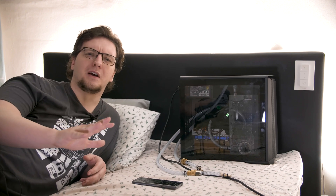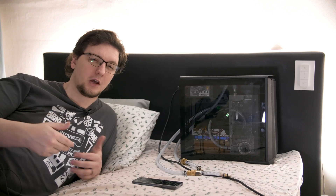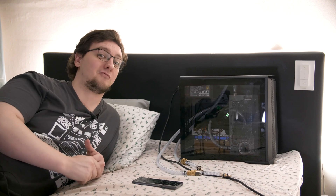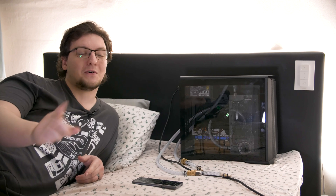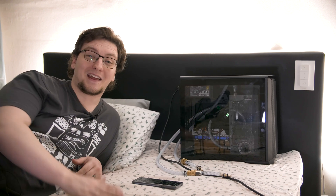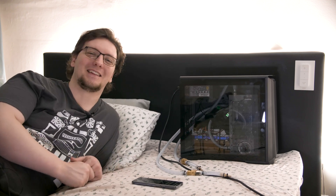For those hot summer nights, being able to just cool the mattress and therefore cool yourself should be way more effective than having a painfully noisy and rather inefficient portable AC unit running — and a lot quieter too. And for the cold winter nights, we can literally preheat the bed so it's nice and warm and cozy when you get into it.